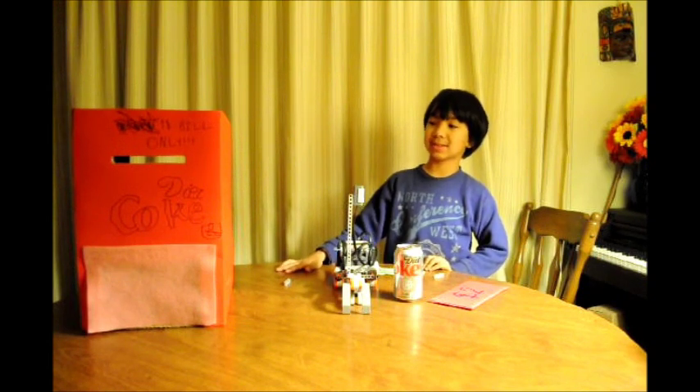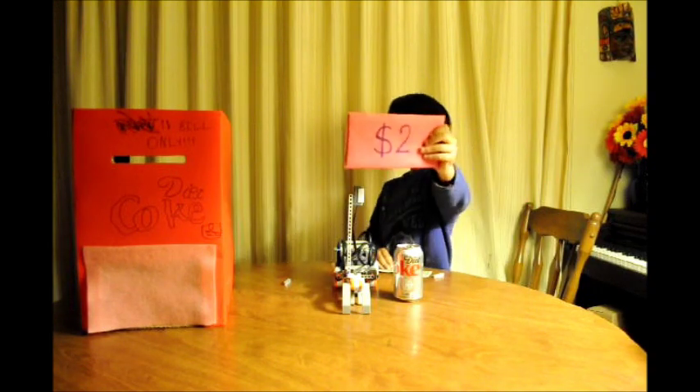Hello, everybody. I am Coen Watkins from Tysunflower72, and this is my Lego Mindstorms vending machine. This is the mechanism. It can tell fake money from real money.